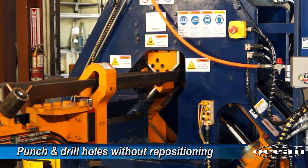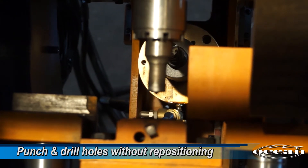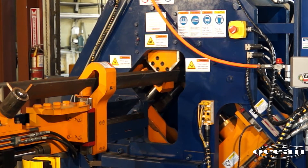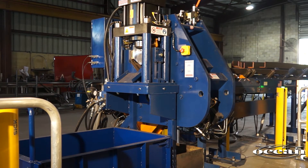This allows for punching and drilling holes on both legs directly opposite each other without the need for repositioning, which cannot be done on any other CNC angle line utilizing staggered punches for each leg. This in turn creates an exceptionally compact machine, no larger than most ironworkers, and requires very little floor space.